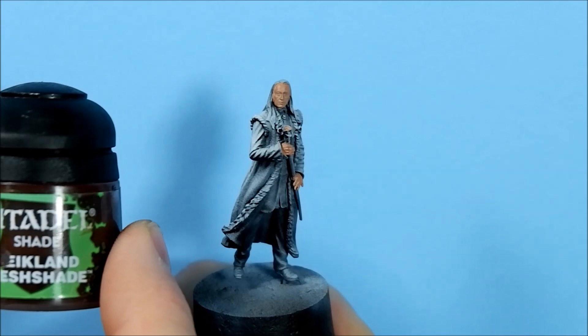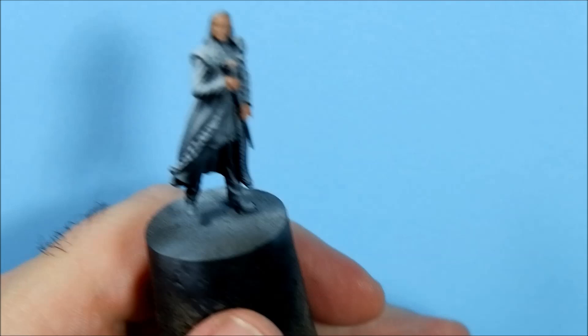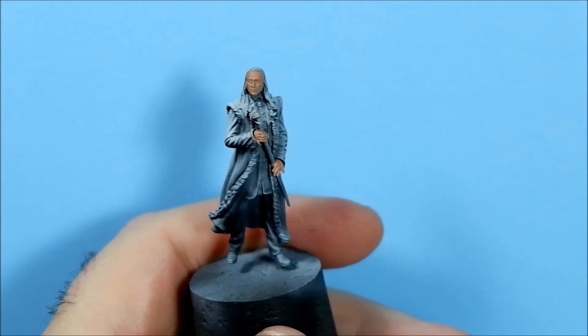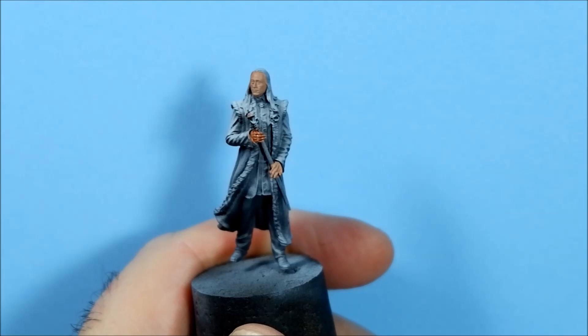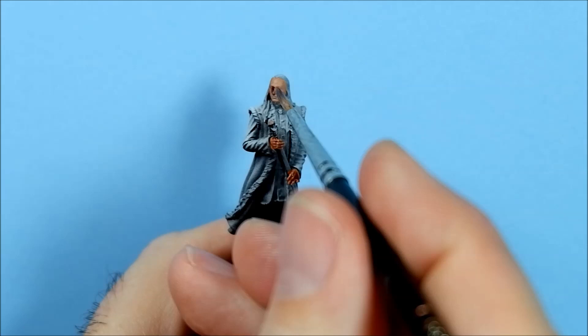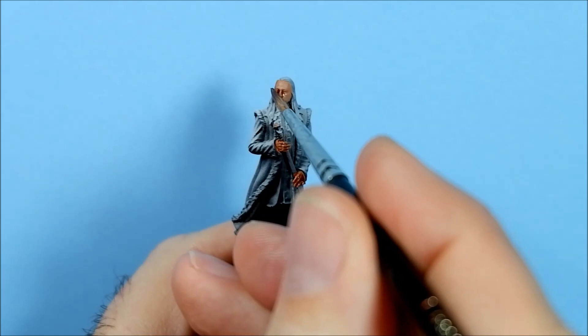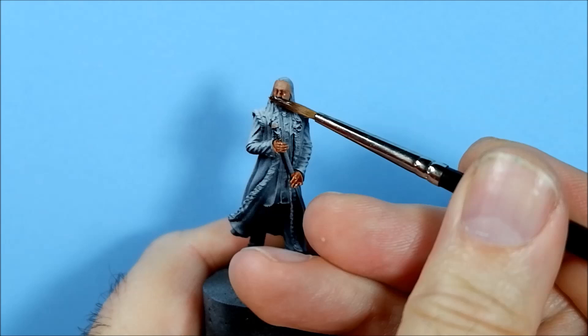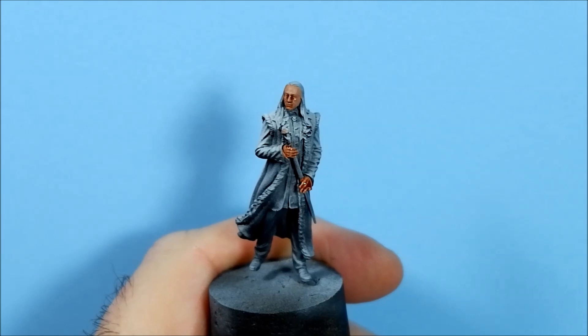For the shade I'm going to be using Reikland Fleshshade. I'll give it a good shake before we start. I'm using it straight out of the pot and not watering it down with anything. I always talk about the T-shape on the face — the T is the eyes going across and the nose coming down, so that's where I want to concentrate the shadows. I'll put one coat on there, leave it to dry, and try to pull it on the chin too.